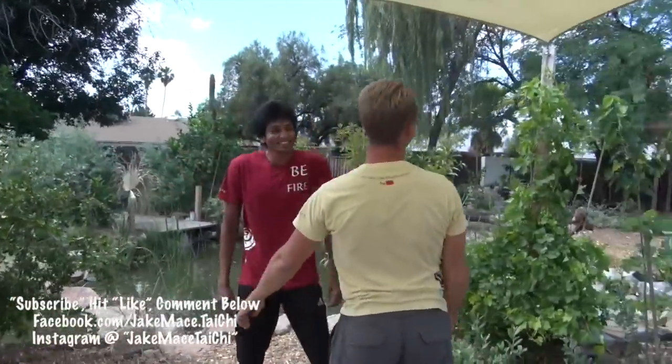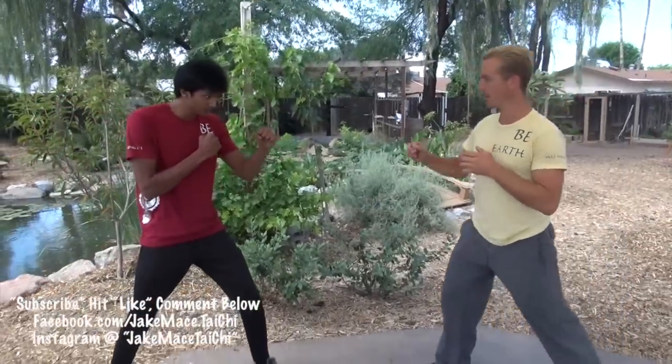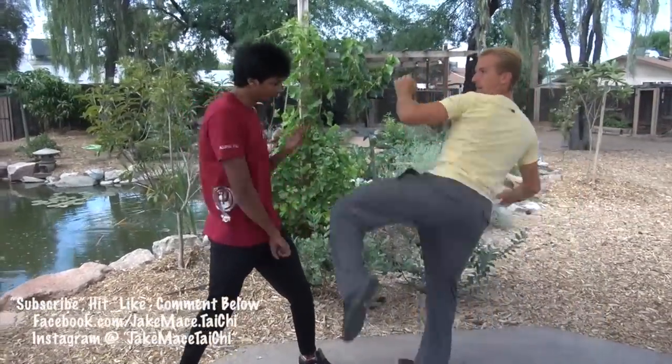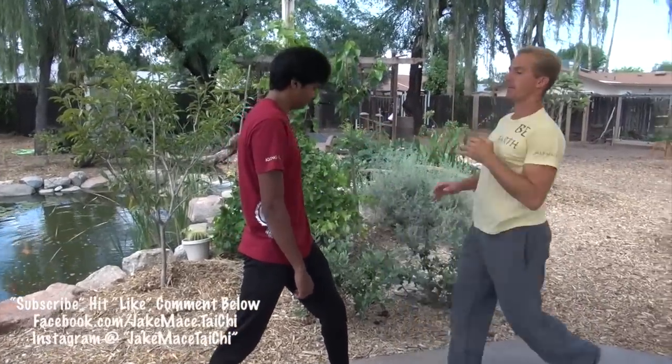Right to the face. The flip kick is the easiest kick in the world to hit somebody in the face with, because it will appear at first as if it's a roundhouse kick going to the body, and at the last minute when they block down, they'll get tagged in the face. It flips up.